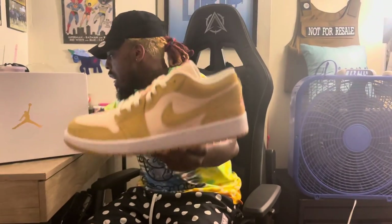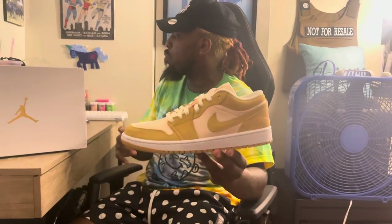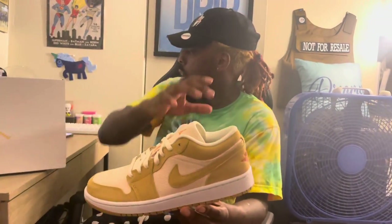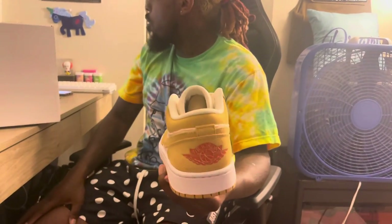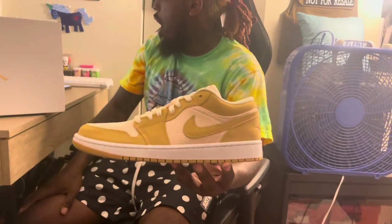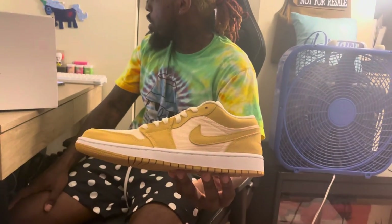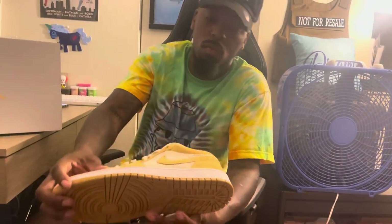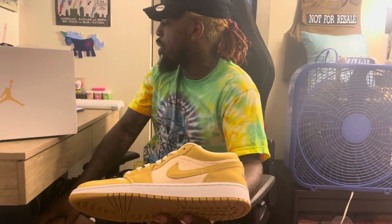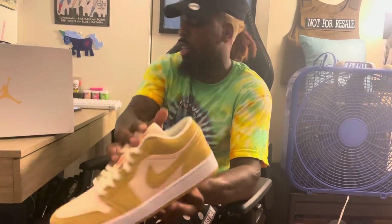Corduroy in a light creamy beige makes up the base of the model, even covering the tongue. This texture and the tones are offset by a suede overlay around the forefoot, ankle, and the heel. And a darker wheat-like tan further animates the side swoosh and the outsole, to contrast the stark white midsole. As a final pop of color, an orange-red is applied to brand details such as the Air Jordan Wings logo on the heel, the Jumpman on the tongue, and embroidered 23 down the laces.